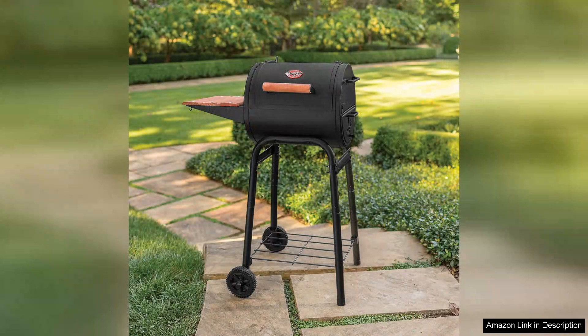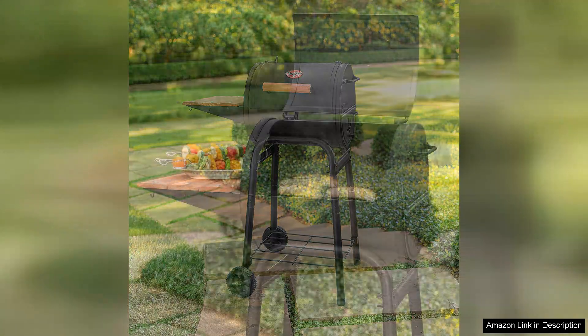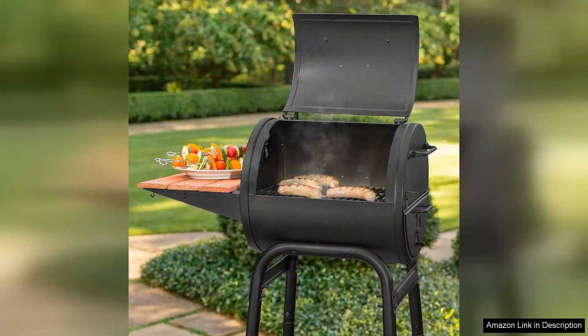The adjustable air vent allows for precise temperature control, making it easy to achieve that perfect smoky flavor, whether you're grilling burgers or slow smoking ribs.